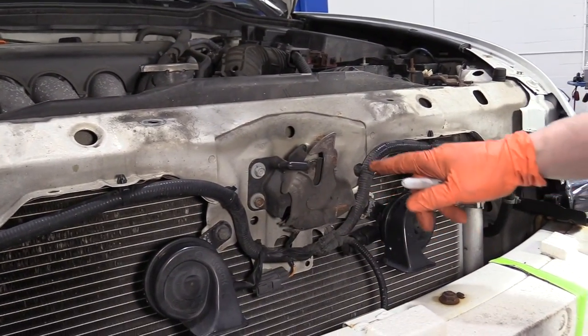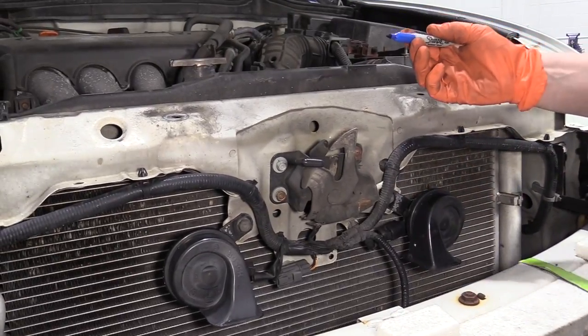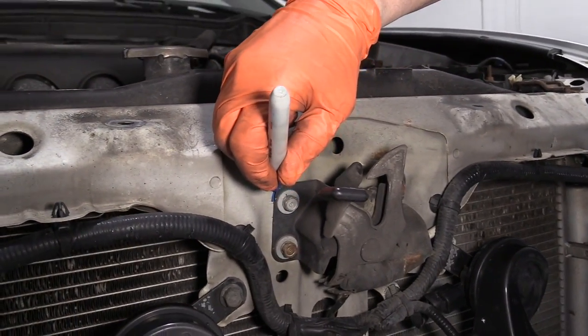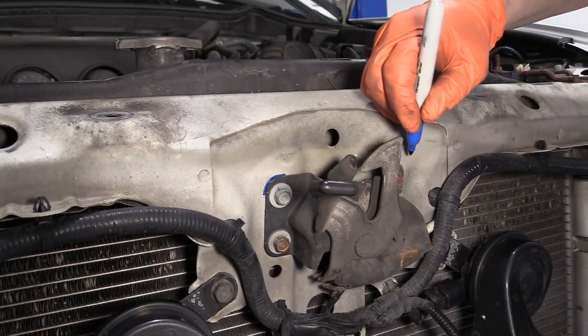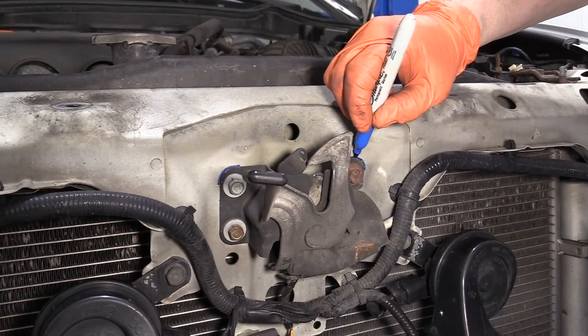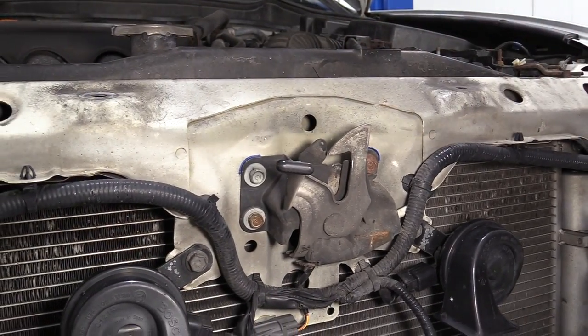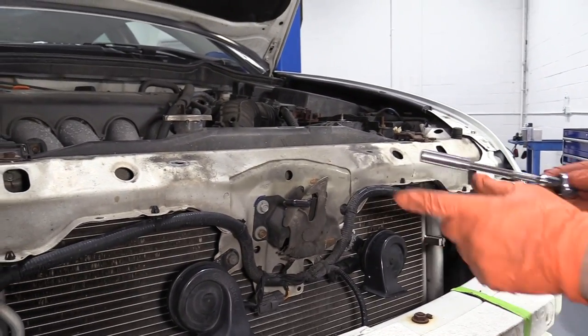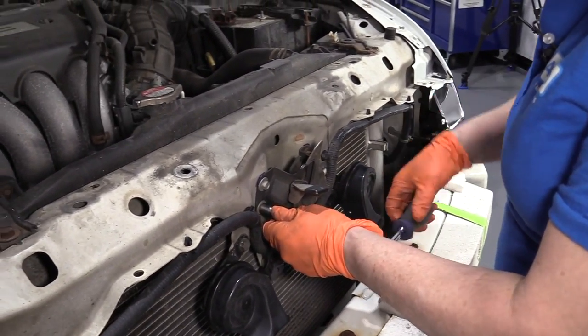So the latch — before I loosen it, I like to take a Sharpie and line up where it was so it has perfect alignment once I reinstall it. There are three 10 millimeter socket bolts holding it in place.